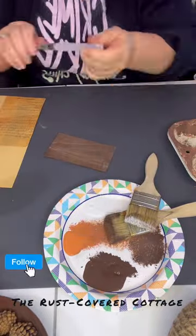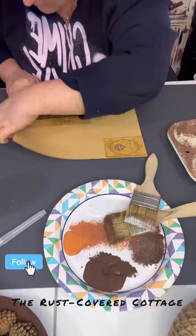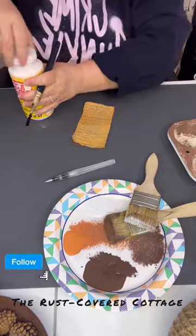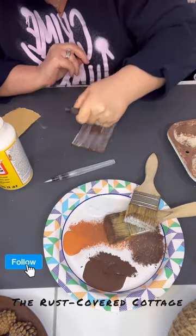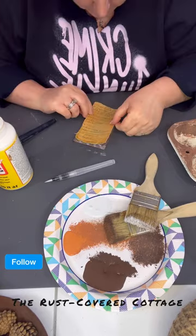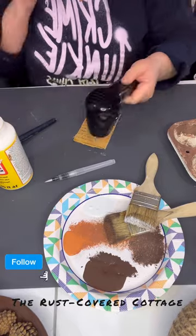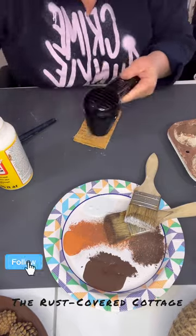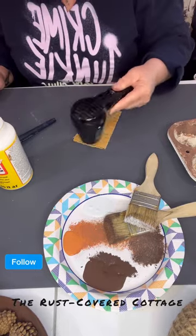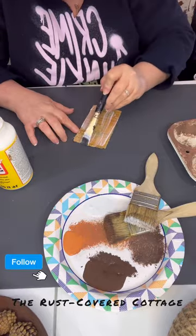Now I'm going to take this printable that I got from Etsy — it's just like an old recipe. I wasn't concerned with what it said or what exactly it looked like because it's not going to be very noticeable. I tore it and I'm going to Mod Podge it onto that plank, pushing out the wrinkles — wrinkles don't bother me so it's okay if there are some. I'm drying the Mod Podge a little bit and then applying a second coat over the top for protection.